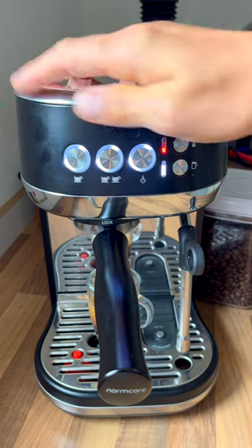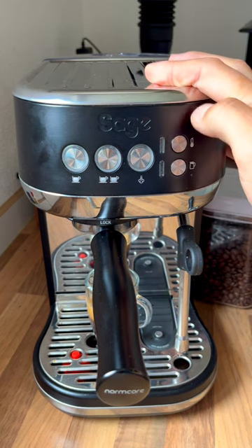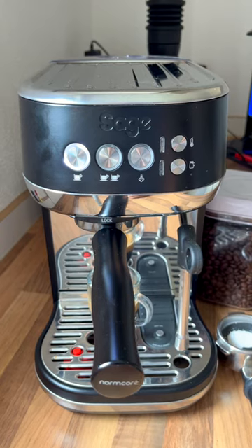As you can see, we're able to pull a shot now. If I turn it off, the next time I turn it back on it's going to remind me again that I have to clean out the brew group. I hope this tip helped — feel free to like the video and subscribe to the channel.